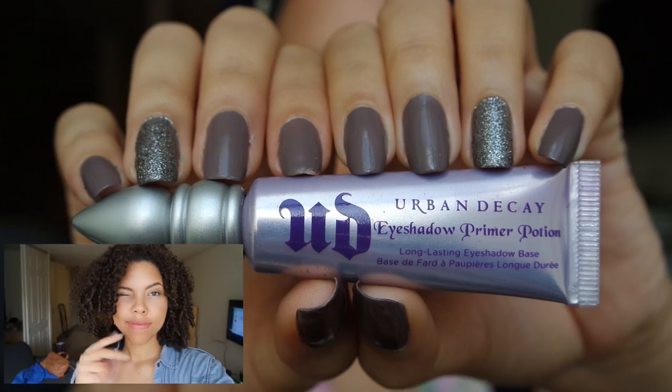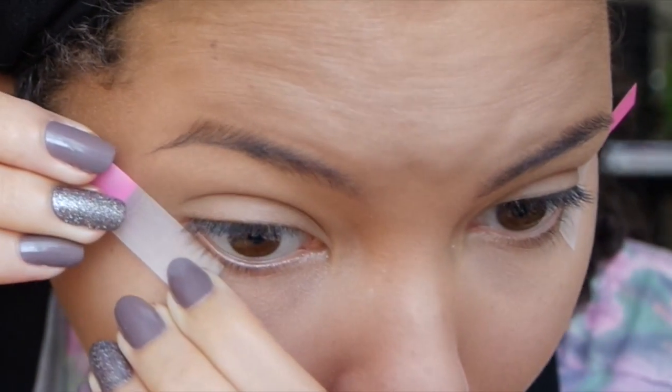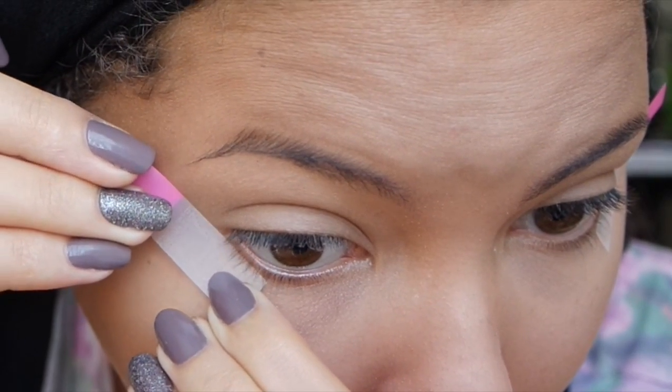To start, I'm going to use my Urban Decay Primer Potion and apply this with clean fingers to my eye. Next I'm going to take my sticky page markers to create a clean edge for the eyeshadow — you can use a piece of tape instead.